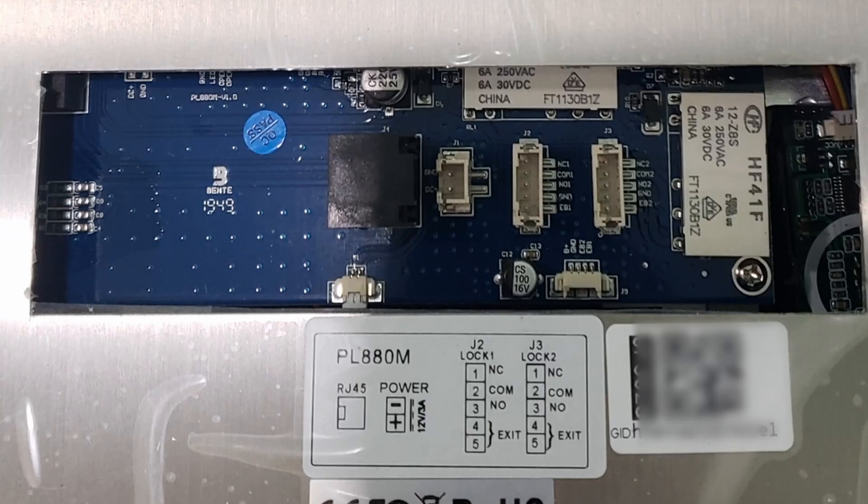This is what it looks like in the back of the panel. You have an ethernet jack — this thing works over ethernet. There's no Wi-Fi, or maybe there is Wi-Fi, but we're not using Wi-Fi. We're using ethernet jacks — Cat6 cables to be exact.